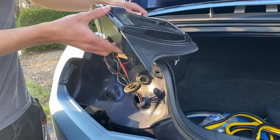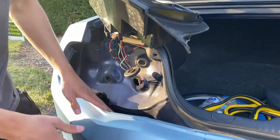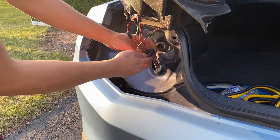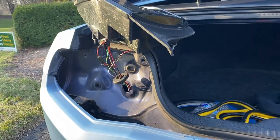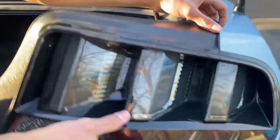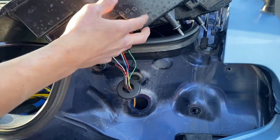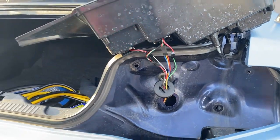We're just going to set the taillight right here so we have access to remove the rear bumper without having to actually disconnect the taillights. You can disconnect them if you want — it's very simple — but we're just going to leave it like that for now and move on to the other side, doing the same thing and resting it in place.